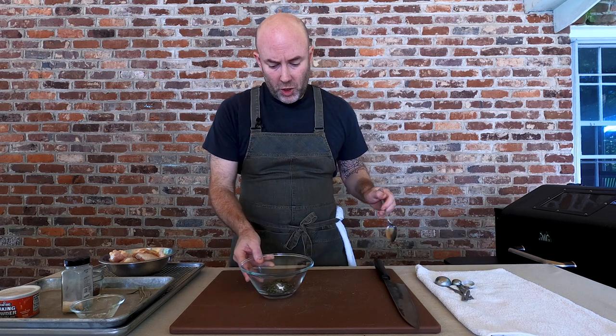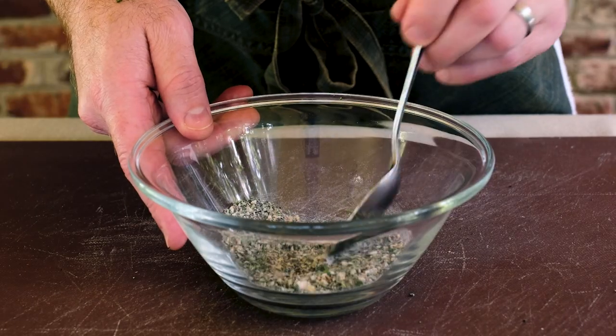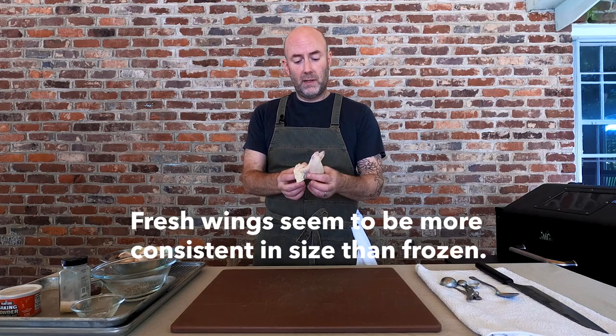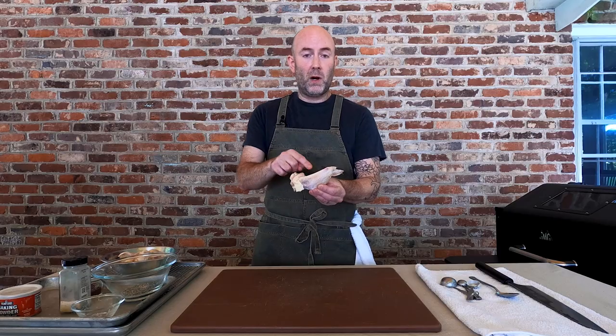Let's give everything a quick stir — this looks fantastic. On to the chicken wings. You can buy a bag of frozen wings that are already cleaned and portioned into drumettes and flats, but I prefer to go with fresh wings. Everything is still connected though — you've got your drumette, your wingette, and your wing tip, and we have to separate all these.